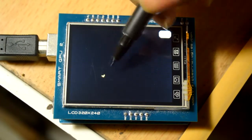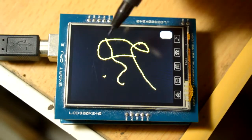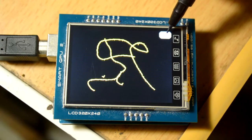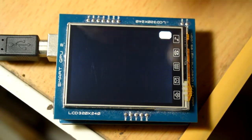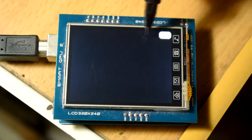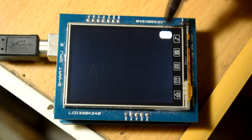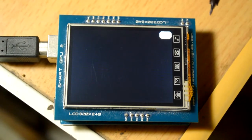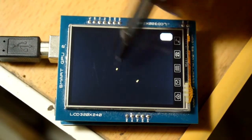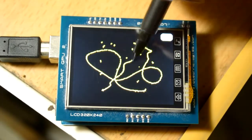Coming back to your Smart GPU 2, this is the screen on which we can touch. As you can see, there is a line - you can draw anything. This is very smooth. On the topmost right corner we have a clear button, so if we touch on it the whole screen gets erased. Notice this is the top right corner where the clear button is located, so we have to code for these exact coordinates.